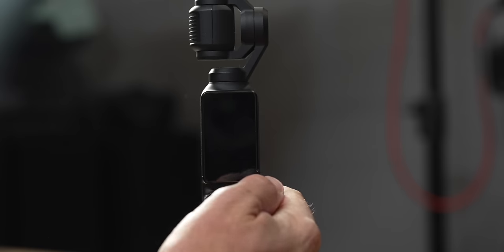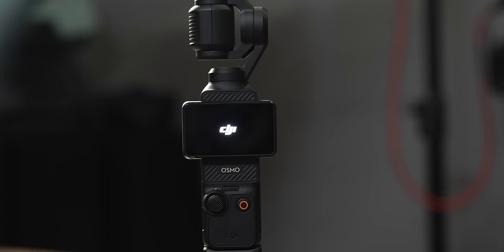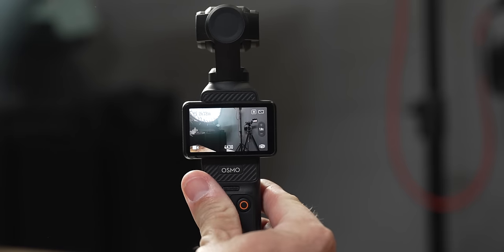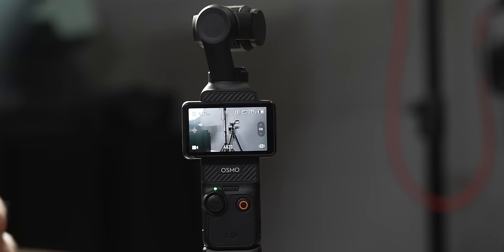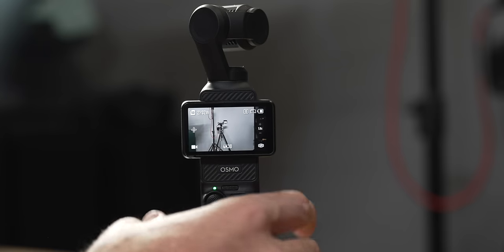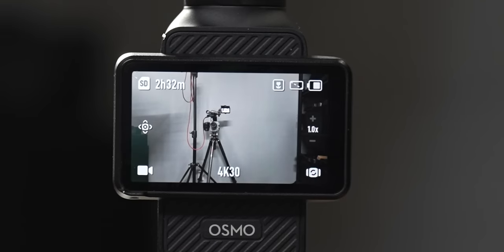In this next section we're going to go through everything you find on the screen and where all the different buttons are to control the gimbal. When you turn on the gimbal by either flipping the screen or pressing the power button, it's going to automatically go to the main screen where you can start filming. Let's go over everything you'll find on the screen itself.